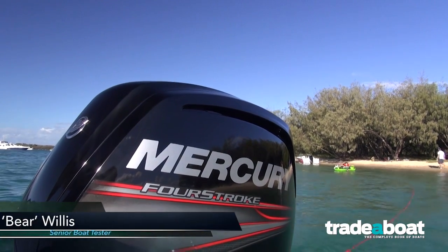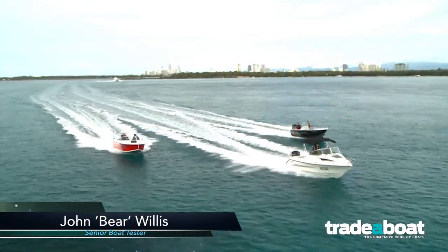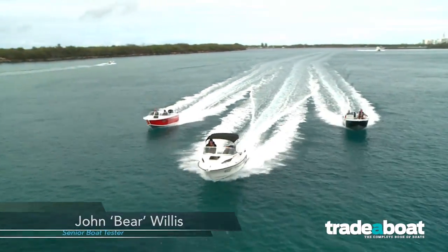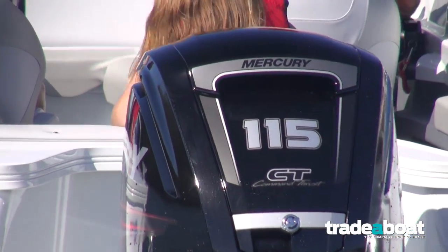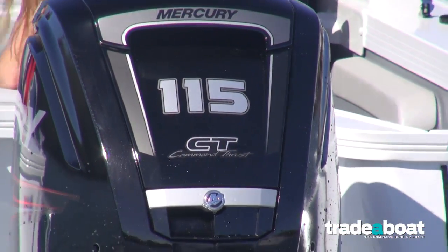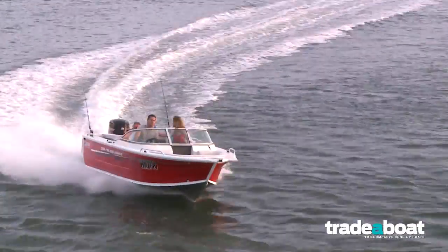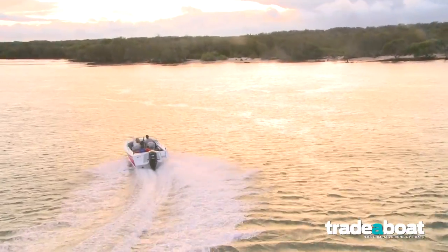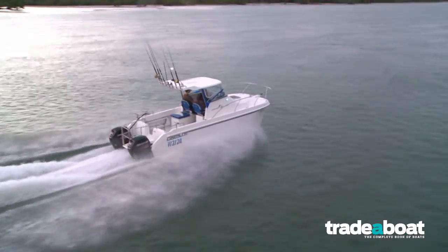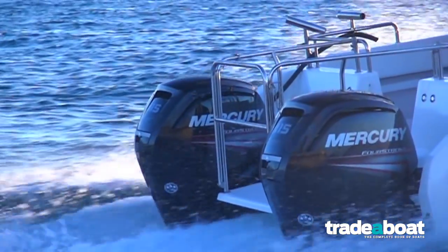We got to play with the new 115 horsepower Mercury 4-stroke. She's available with either the Command Thrust 2.38 to 1 gear case or as standard with the 2.07 to 1. We drove two different gearboxes on two different Quintrex Bower Riders, and then we got to have some real fun offshore with the Coastal Cat Ocean Runner with its pair of 115 horsepower Mercury 4-strokes with Command Thrust counter-rotating legs.